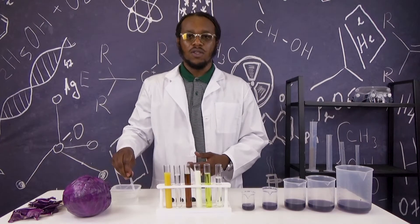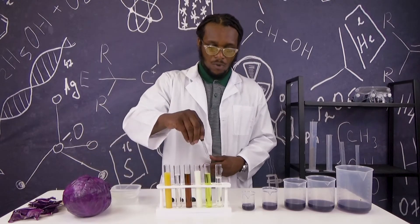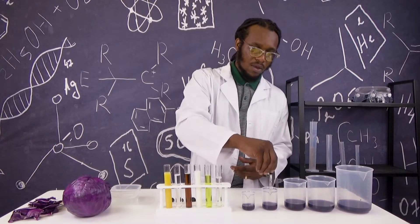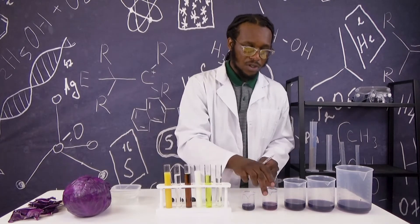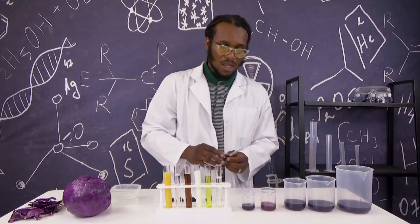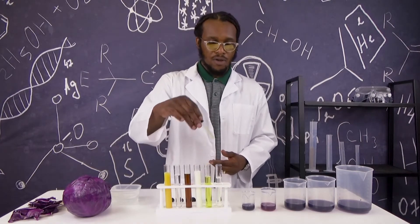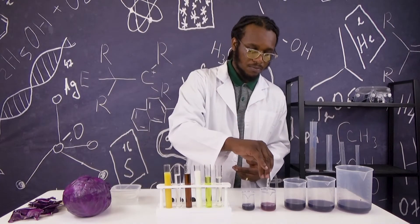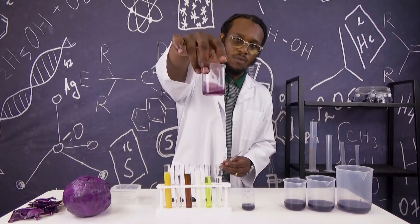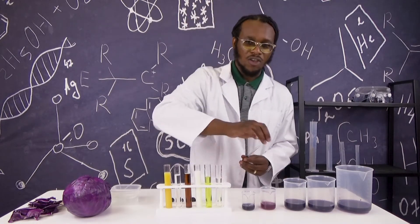Next, let's test the pickle juice. I'm going to fill our eyedropper with pickle juice and place it in my red cabbage indicator. If you don't notice the color change, you can try adding more of the substance. Now it's a lighter color than the previous dark purple.